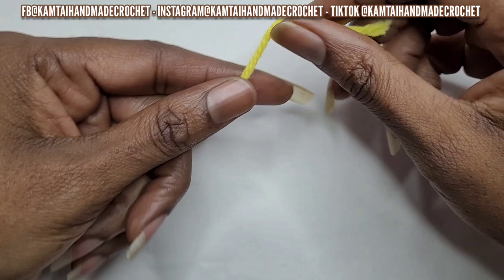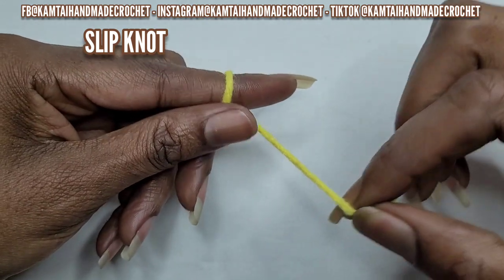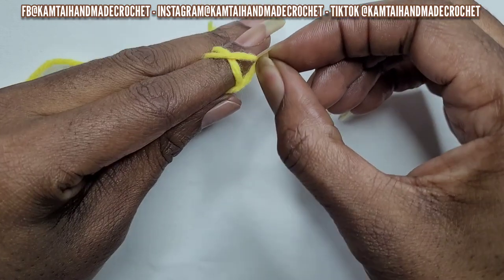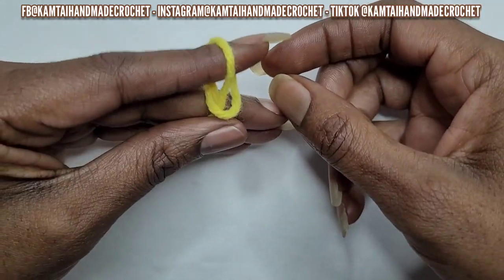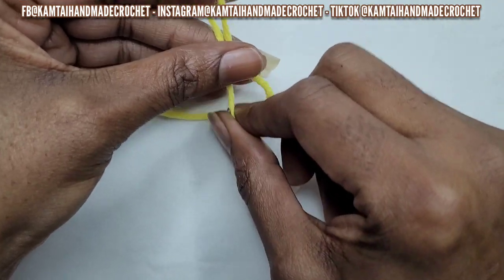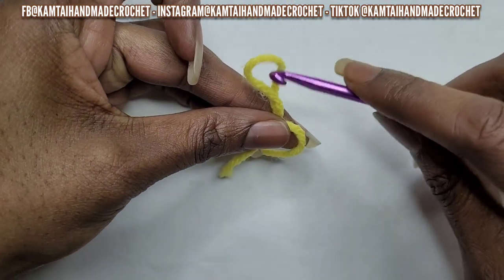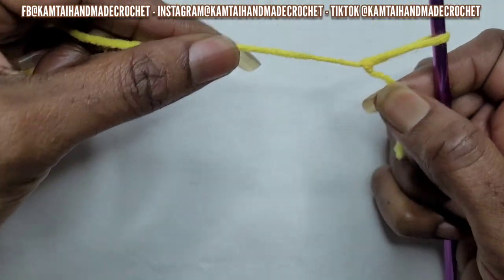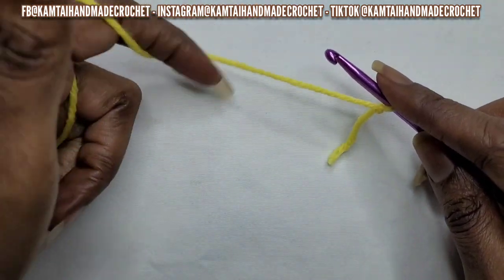So I have my category 4 yarn and I'm going to do a slipknot. The way that I make my slipknot is I wrap my yarn around my finger and hold it, secure it, bring the bottom yarn over the top yarn, and then grab that other yarn and pull through and make a loop. Make sure you make your beginning yarn a little longer when you first wrap around your finger. Go ahead and insert your hook and pull your main yarn to get it to come together.